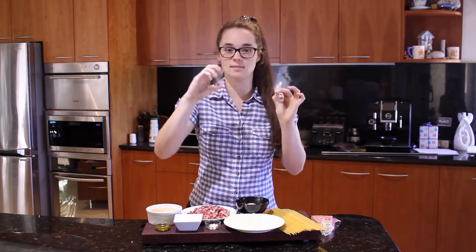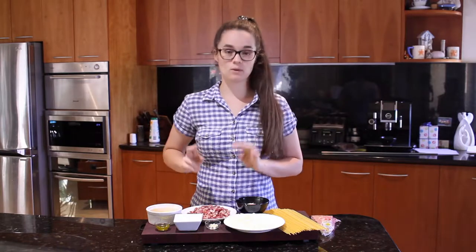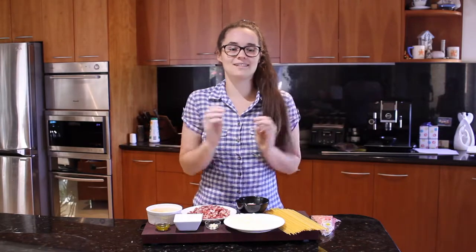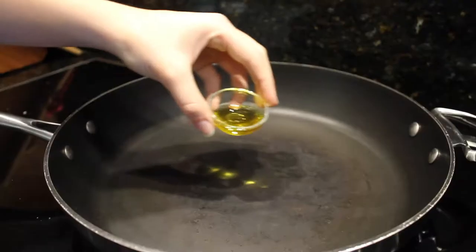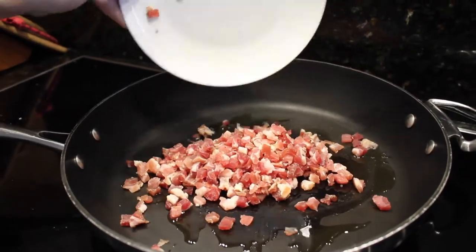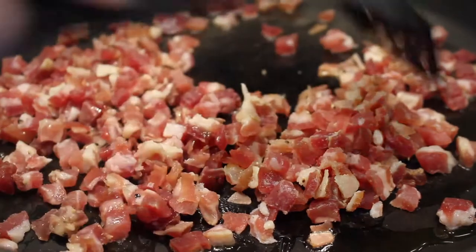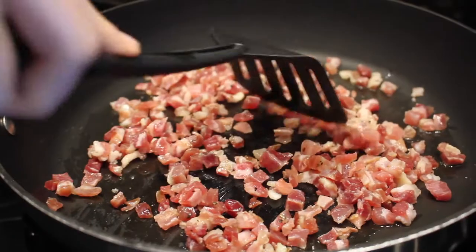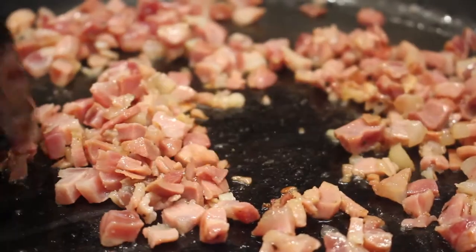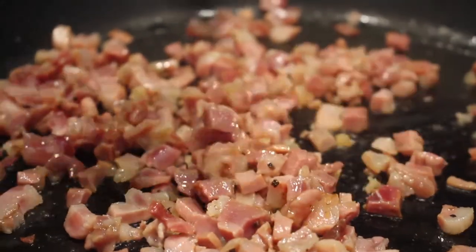Al dente is basically when the pasta still has a bit of a bite to it. While our pasta is cooking, take your olive oil and pancetta and let it cook on a medium-high heat until it starts to get nice and brown. Make sure you use a frying pan with high edges. Let this cook for about three minutes on medium-high heat. The reason we cook the pancetta first is because quite a bit of fat comes out, and then when we cook the onions they'll have all that delicious pancetta flavour.